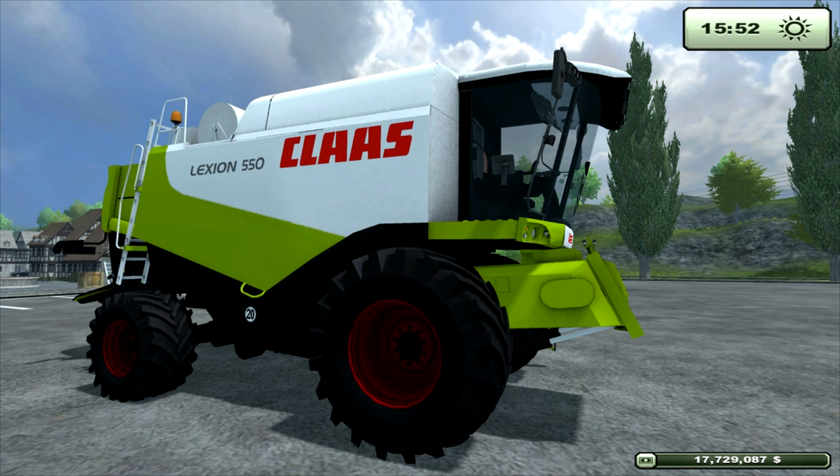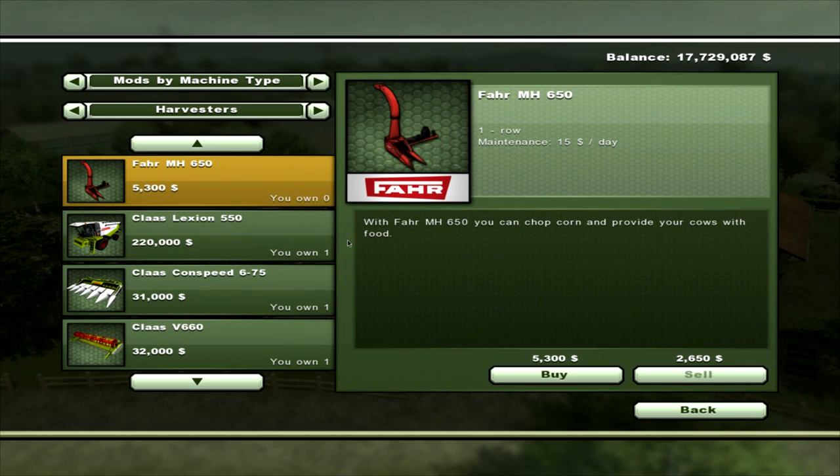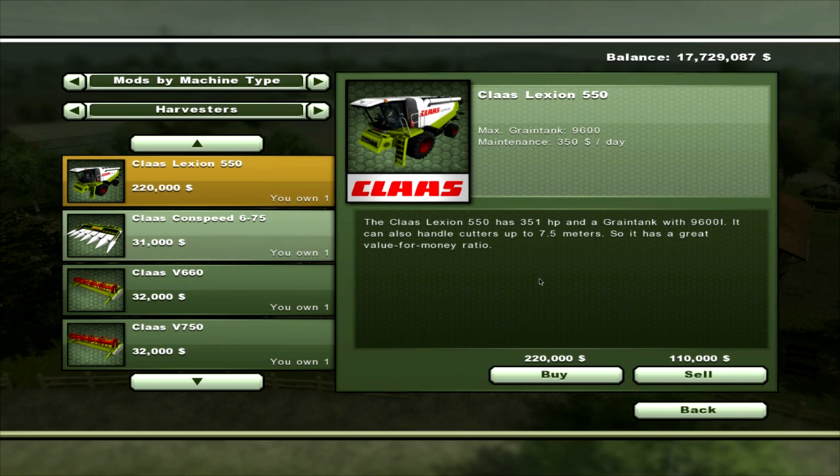There you can see — we'll just go to the shop and have a look. It's the Class Lexion 550. The grain tank is 9,600. Maintenance is $350 a day. It has 351 horsepower. It can handle cutters up to 7.5 metres. So it's great value for money — it will set you back $220,000.